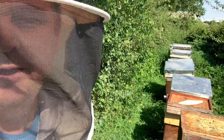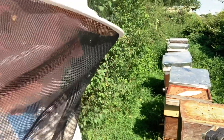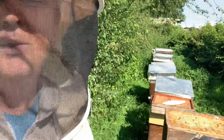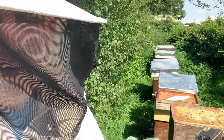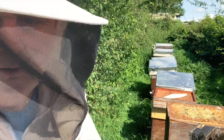I'm going to come along in the next two or three days and treat with vaporized oxalic acid. I've just had a look and a few are a little bit small. We've got to be critically careful with your days, because don't forget if you've taken a split and you're leaving that queen not laying, the clock is ticking.